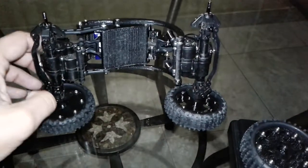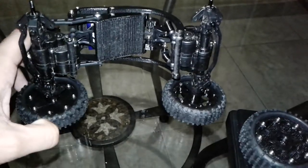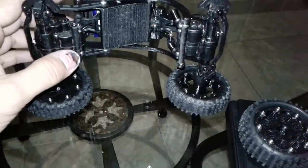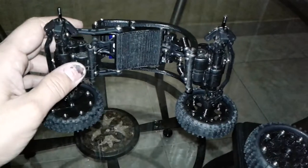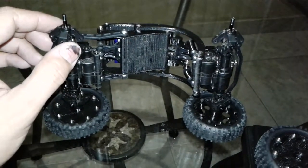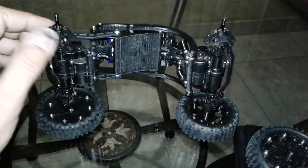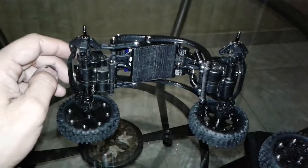I'll probably also try that incline thing to see if I can get it to go a little bit steeper. I think the last video we got stuck at 50 degrees — if I can get 55 or 60 with this setup I'll be happy. It's going to look pretty crazy but should be alright.